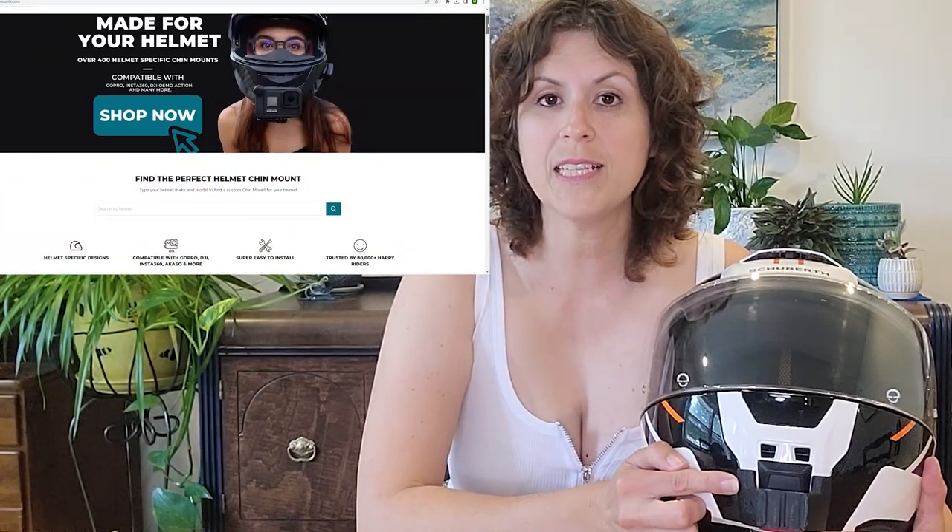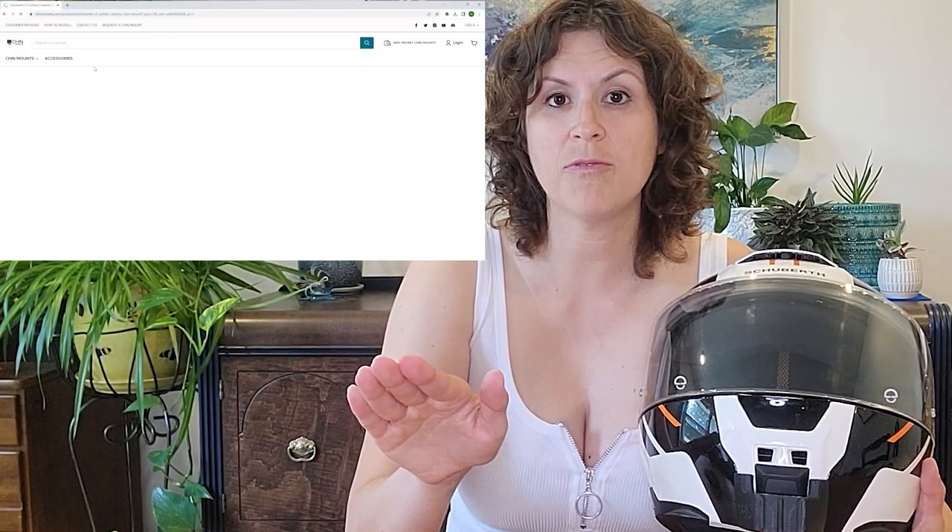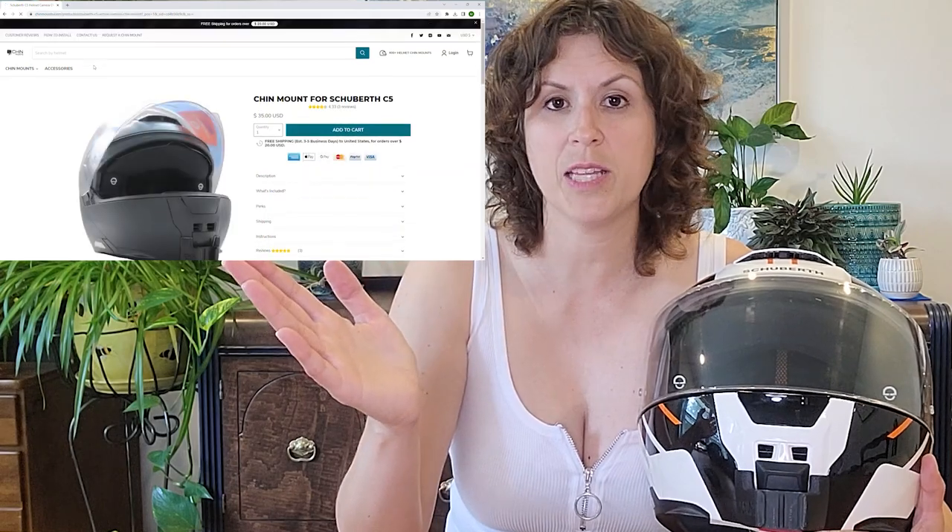My mount is from Chin Mounts. I highly recommend them — they have a mount specially made for pretty much every helmet. The chin mount for the GoPro is super easy to put on: just pull off the sticker, heat it up with a hairdryer, then press and hold. I've had no issues with it coming loose. Thanks to Chin Mounts for sending me a referral link — I'll put that in the comments below.